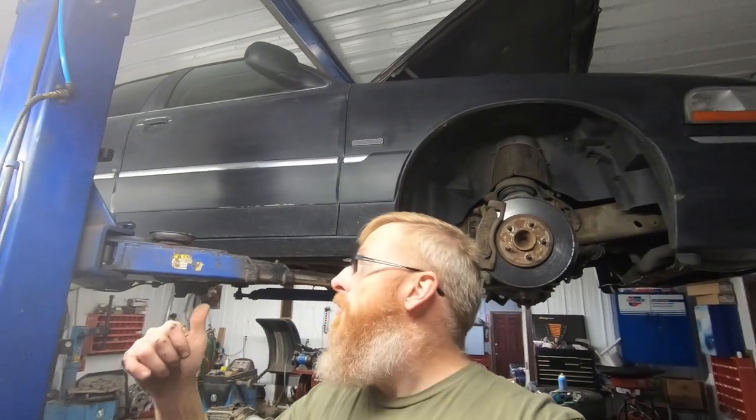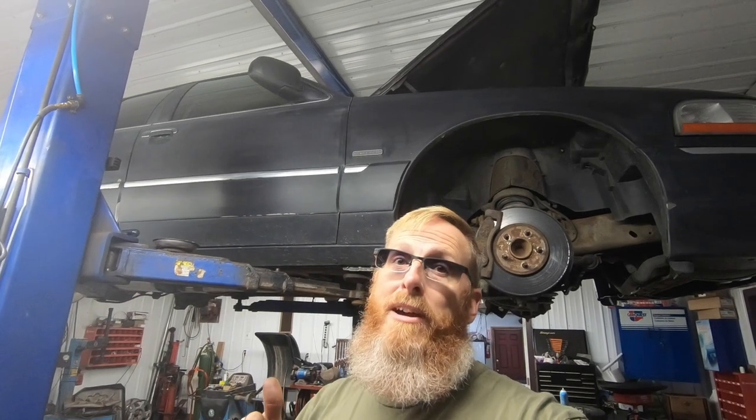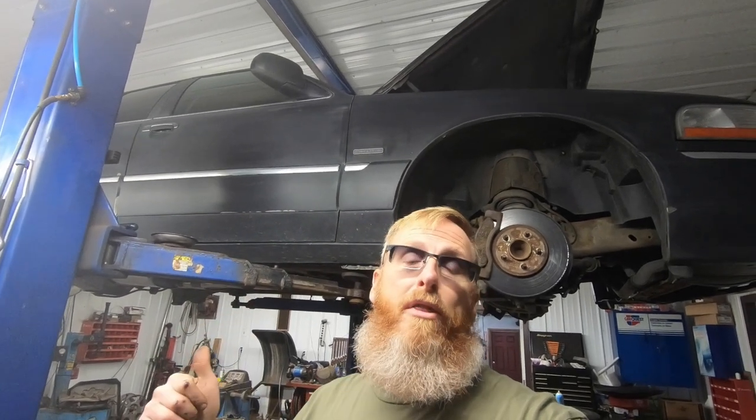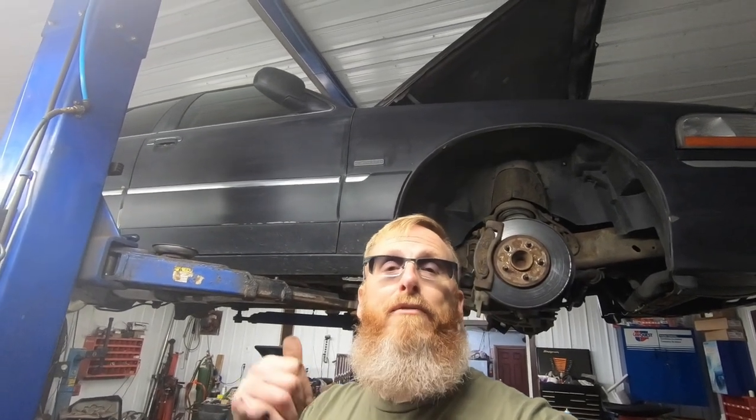Hey folks, welcome back to another episode of Old Car Guy. Today I'm going to be taking you underneath the new Grand Marquis, which does have a name by the way, and we're going to show you all the things that are wrong, all the things that we need to repair right away, and some things that we're going to be doing along the way. So stay tuned and follow along.